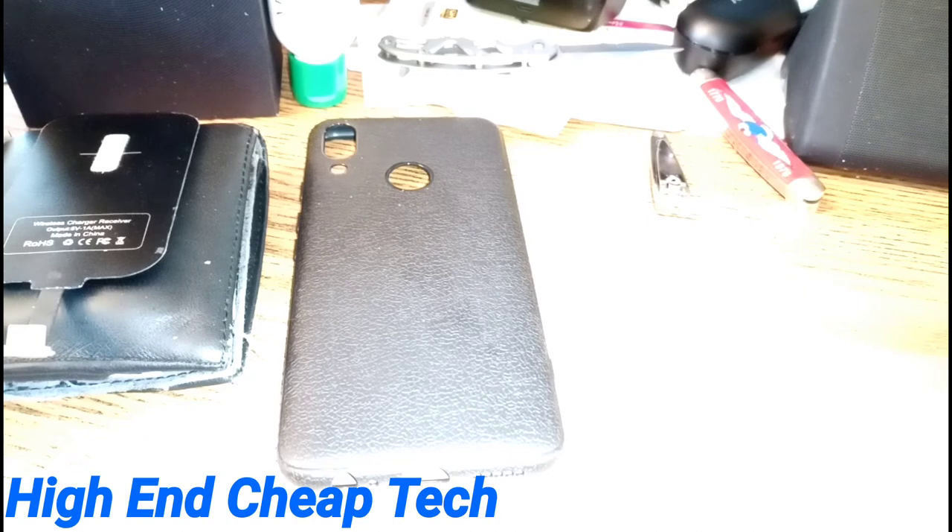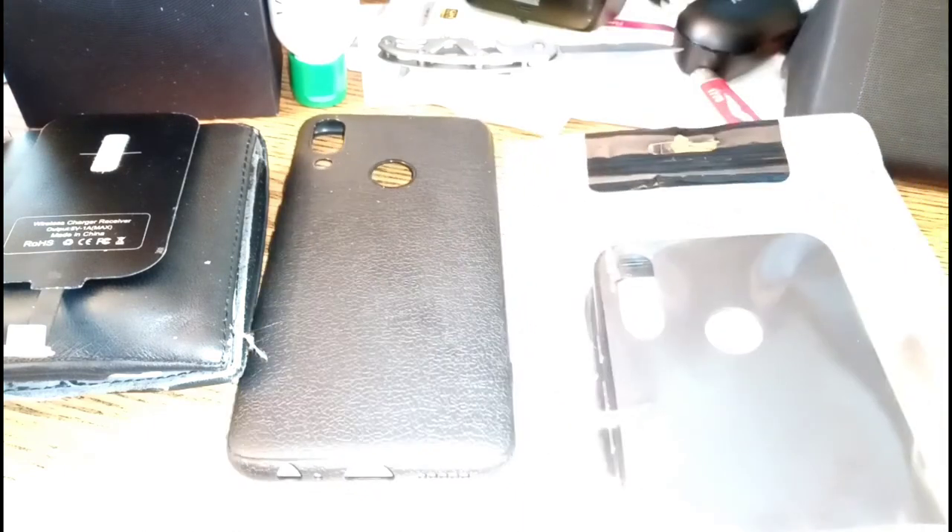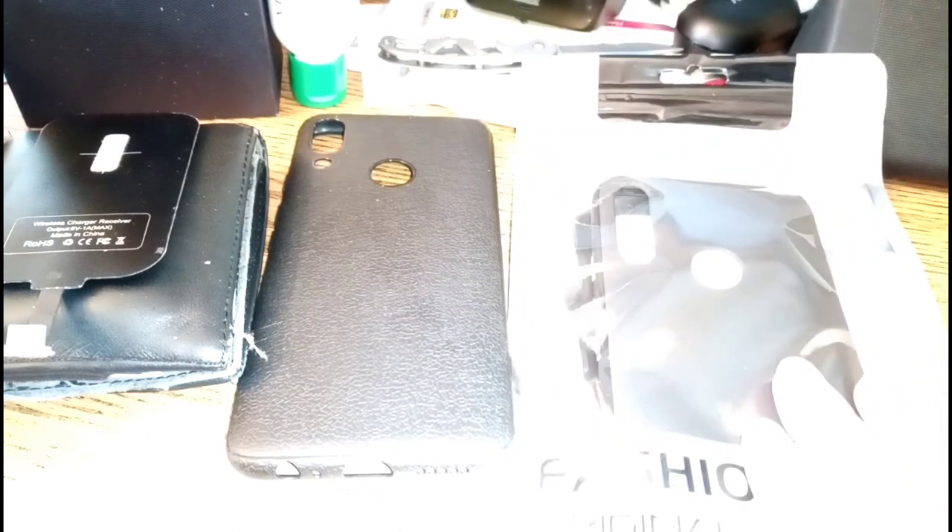Alright kids, Tim here again, I'm back. So today, arriving on time, is this case that I ordered on Amazon — actually took about an hour and a half to find it — from Shenton Zee.